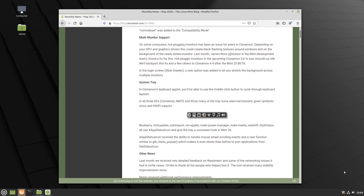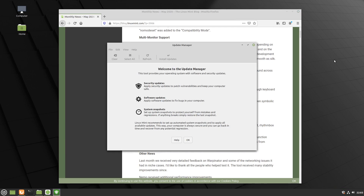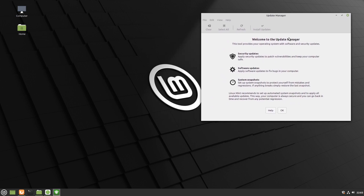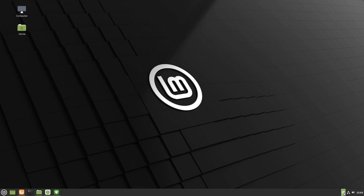The system tray icons — you can see there's the software updater icon. The software updater looks pretty much the same as it always has, just some of the icons are a bit different down here.